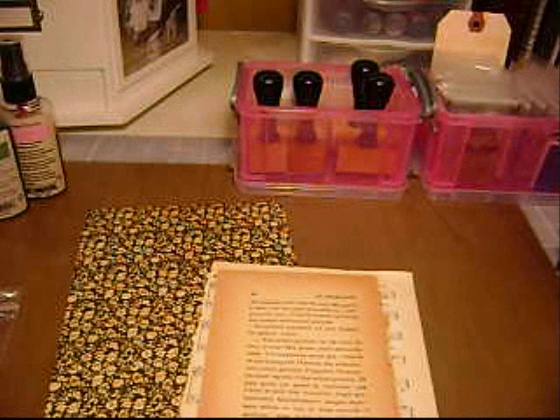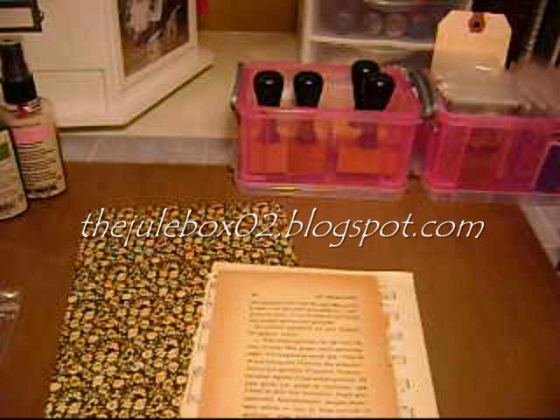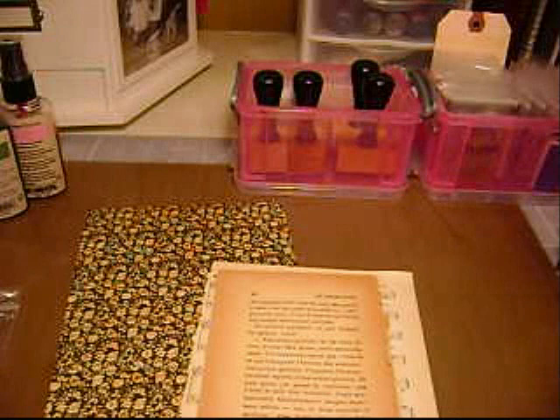Hi ladies, this is Jules. I wanted to show you what you can do with my Graphic 45 inspired clothespin kit. I have it for sale on my blog right now. My blog address is thejulebox02.blogspot.com. If you're not sure what you can do with it, I want to show you what it can look like.